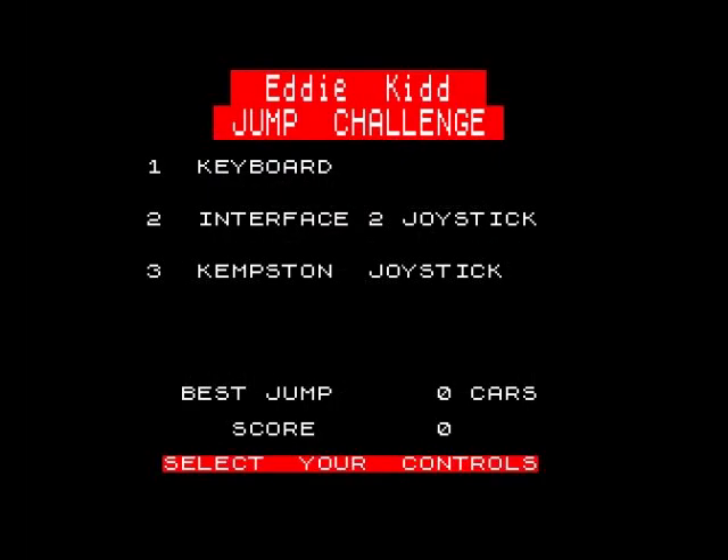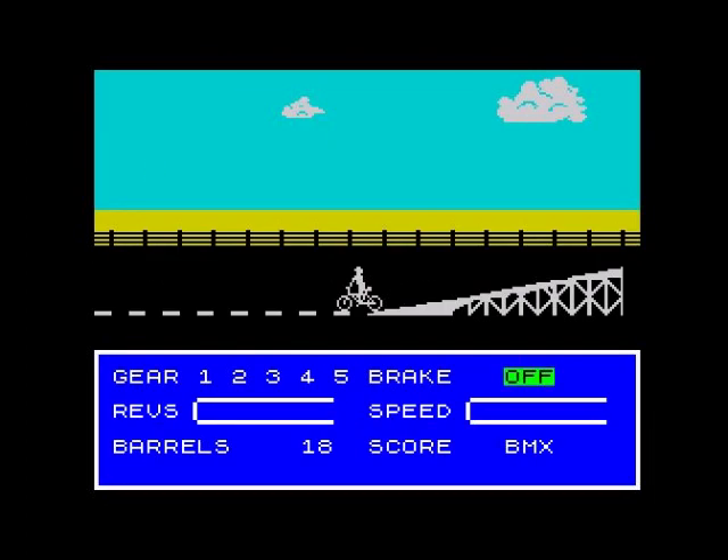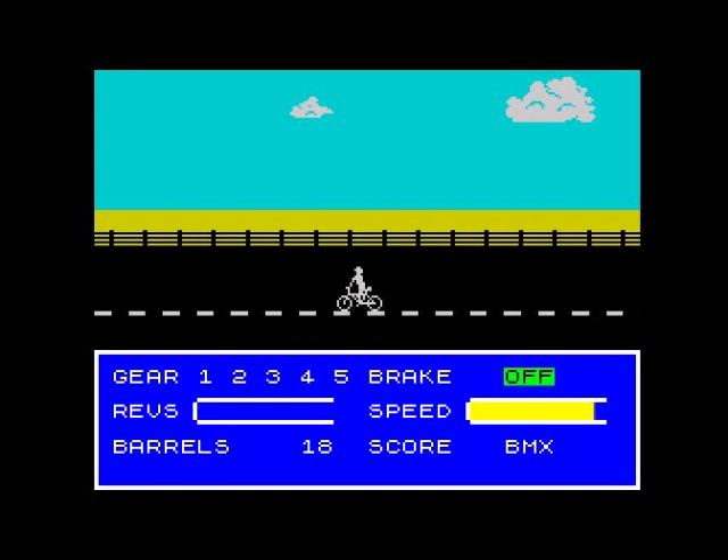Hello, today we're going to have a game of Eddie Kidd Jump Challenge on the Sinclair ZX Spectrum. I played this back in the day on the Commodore 64, recently played it on the BBC Micro, and now let's check it out for the Spectrum. On the Commodore 64 version he was a stuntman on a motorbike - that's what Eddie Kidd did. He probably rode a BMX as a kid but that's not what made him famous.